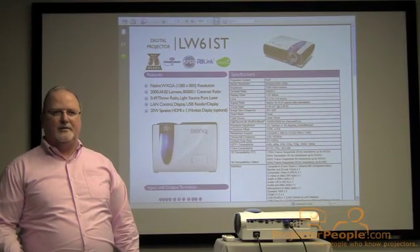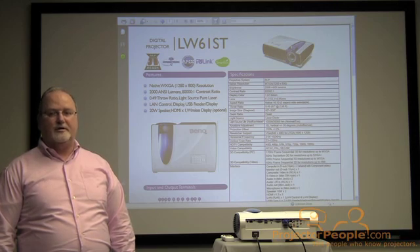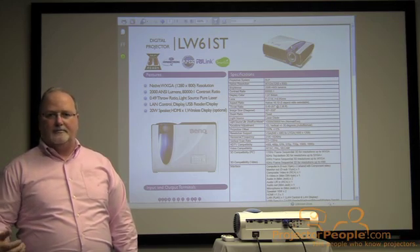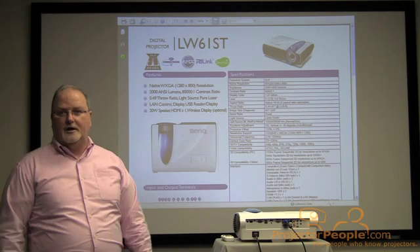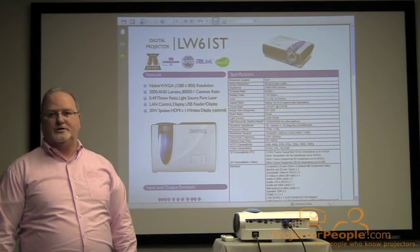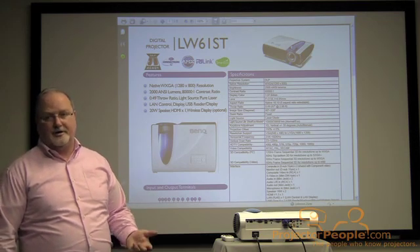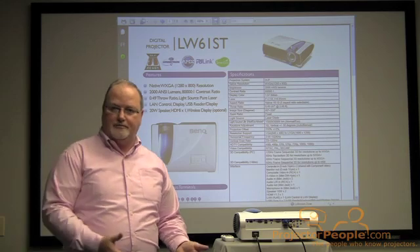The anticipated light source life is about 20,000 hours, so you get a very robust bang for your buck. Once you've paid for the projector, you have no additional cost of ownership other than the minimal power usage, which is about 90% less than what you would experience with a typical lamp product.